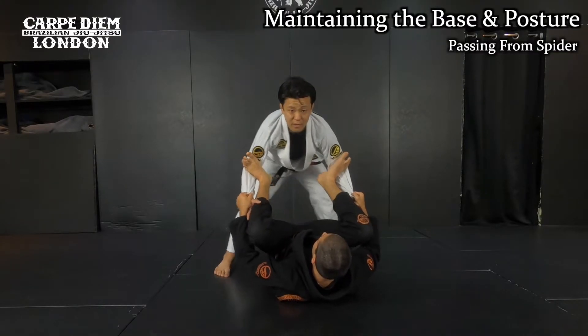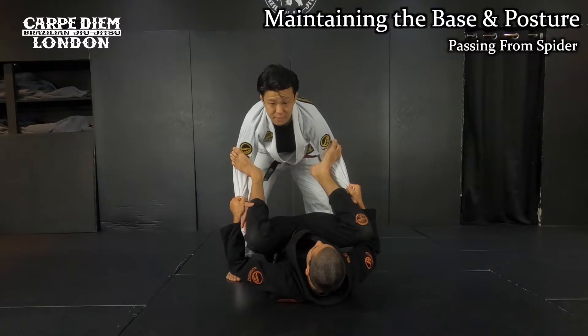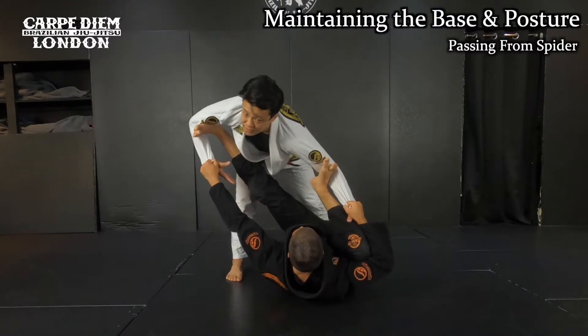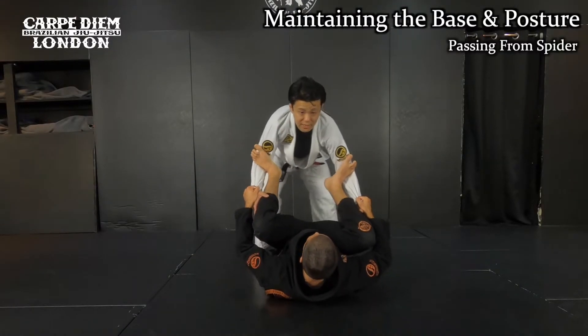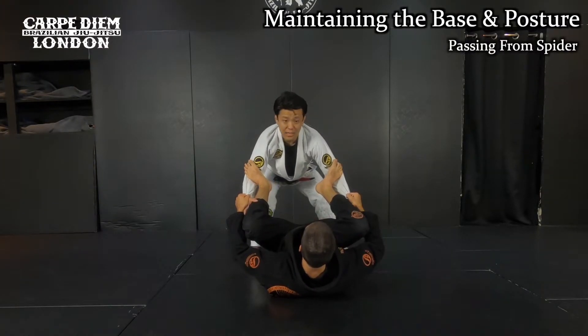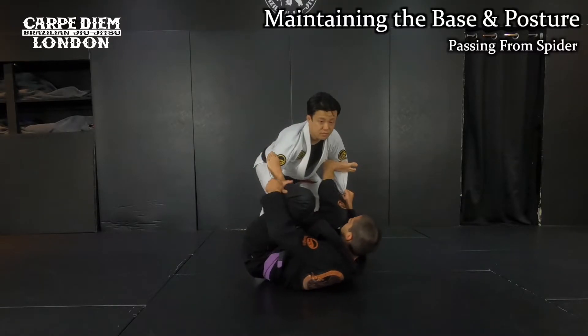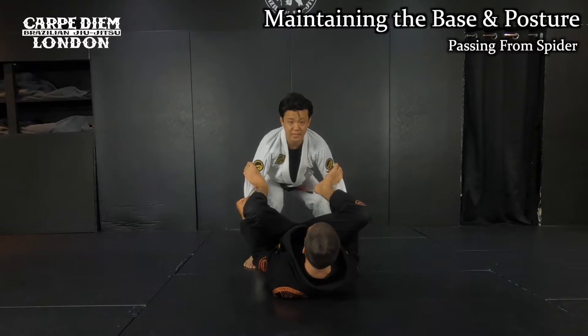So the first thing is I slightly take a step back like this. At the moment I'm above his hips — that's why he can easily carry my weight side to side. I take a step back, then I slightly squat down. As I do so, it's getting harder for him to carry me side to side. This is how you maintain a base.